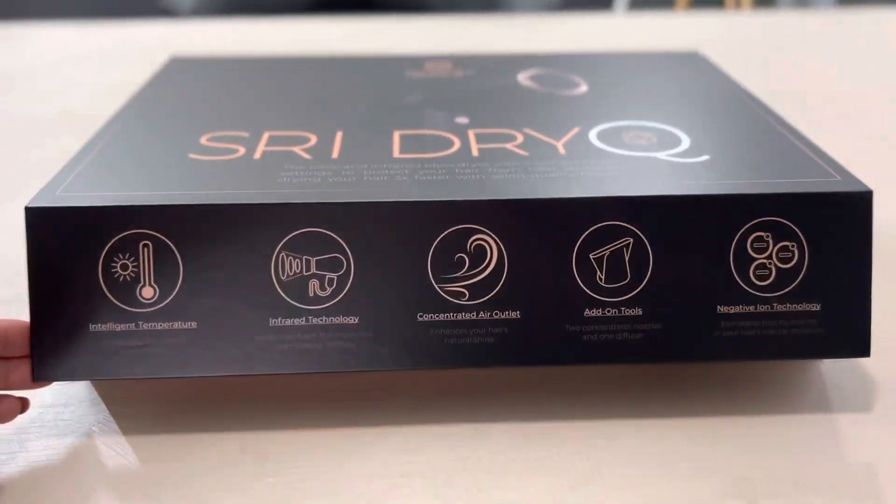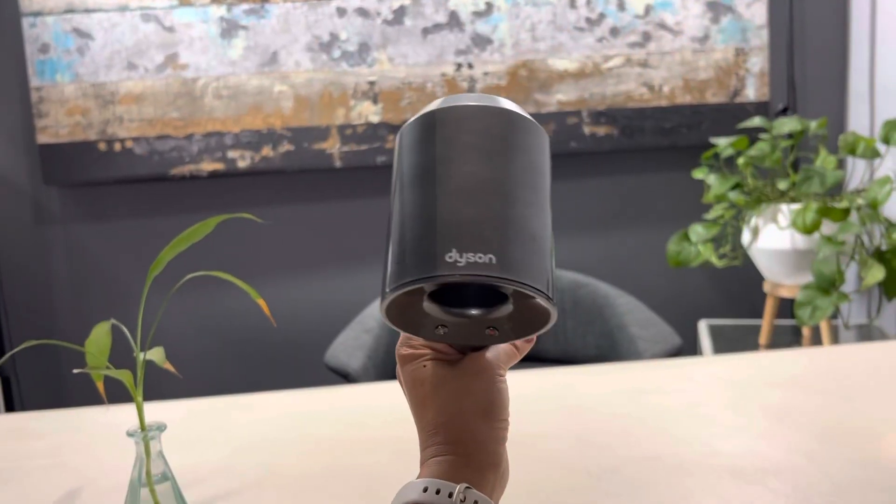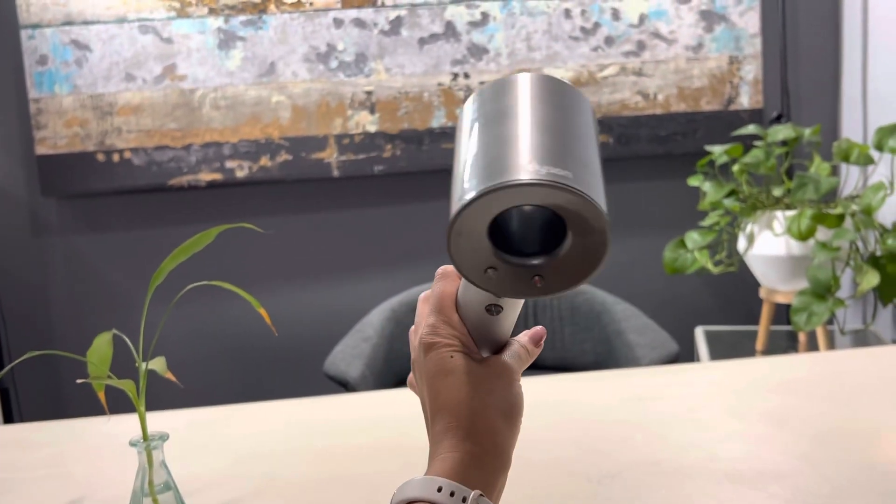I took this vlog opportunity to actually dye my hair. I'm out of the shower, I divided my hair in half — one side I'm going to do the Sri Dry Cue and the other side I'm going to try the Dyson. Just so you can see both of them in my hands, look at this.